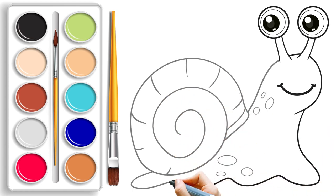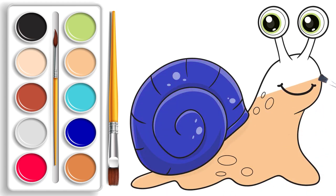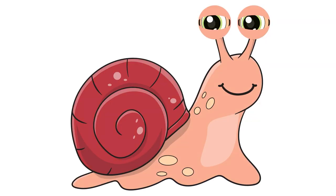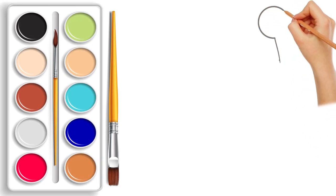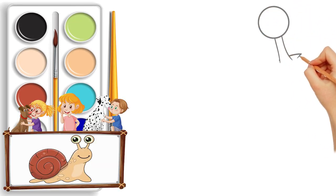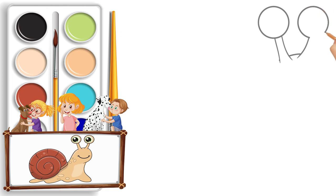Hi kids, welcome to the Kitty Color! Let's dive into the magical world of art. Grab your pencil — in our first step we will create a kawaii masterpiece: a charming snail. Imagine the lines coming to life as we sketch the adorable snail, making it a perfect friend for our artistic journey.